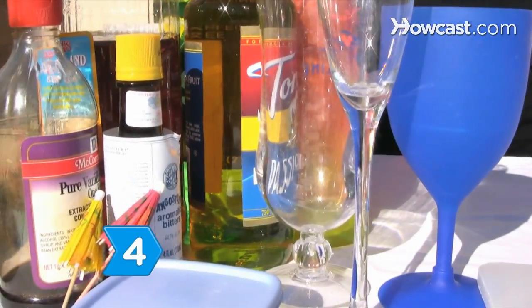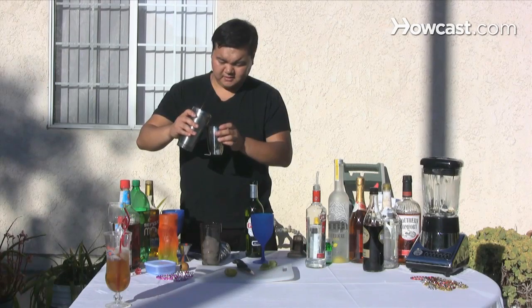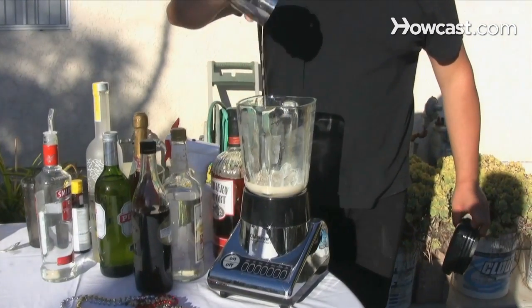Step 4. Make a Ramos gin fizz. Add the gin, half and half, a tablespoon of simple syrup, egg white, orange flower water, and vanilla extract in a blender for 30 seconds.